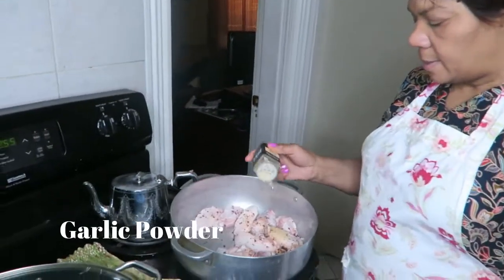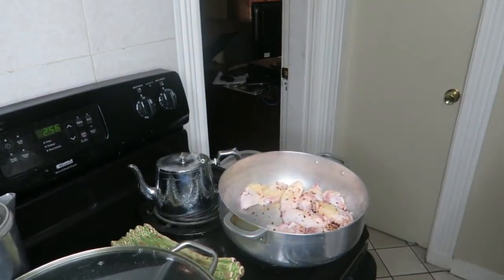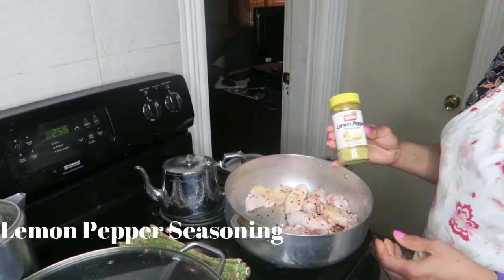After she cut her chicken, she cleaned it, and now she's going to season it. What was not caught on camera is her adding the red pepper chili flavor to the chicken.